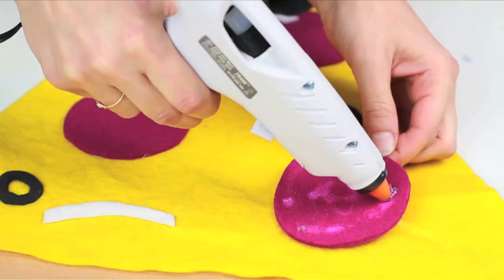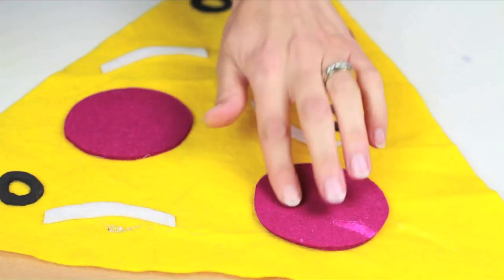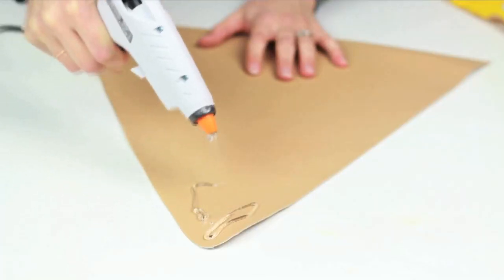I tried craft glue at first and as usual it totally failed me. Hot glue is your BFF, yo! Put the yellow felt atop the brown felt and glue them together, then glue both of those to your faux leather.